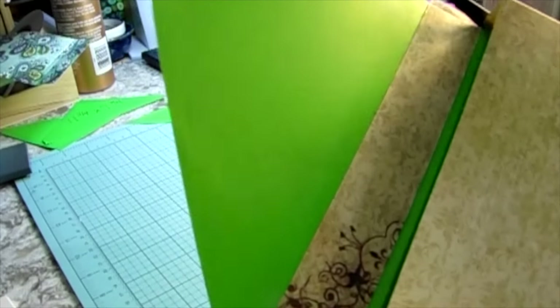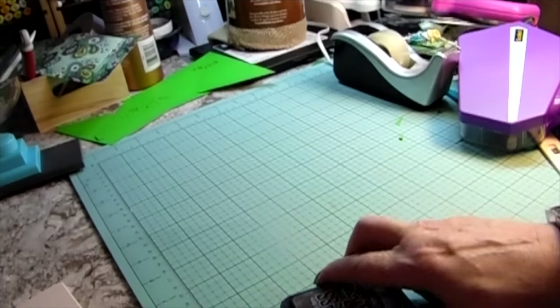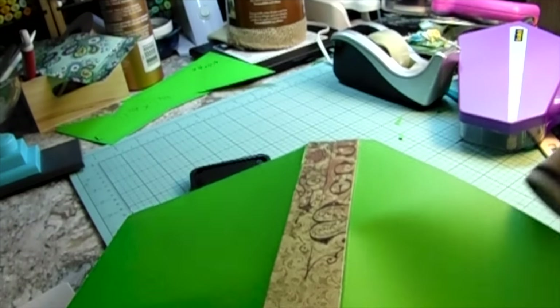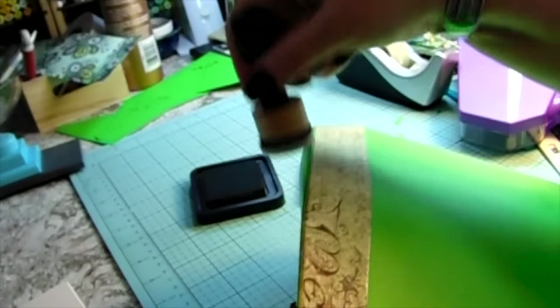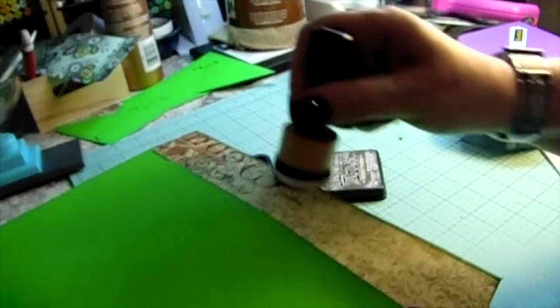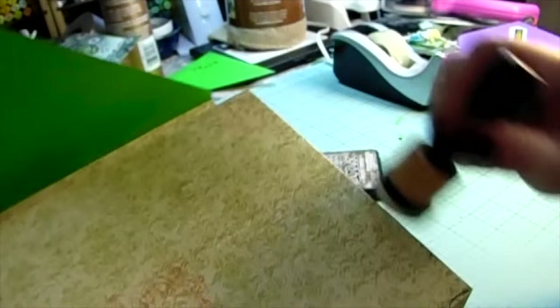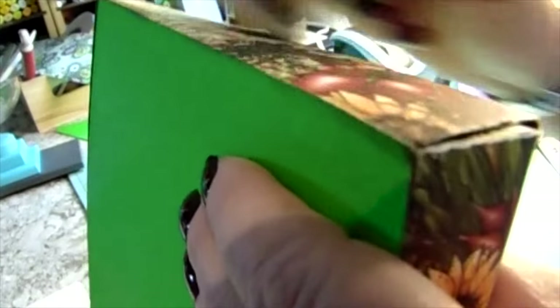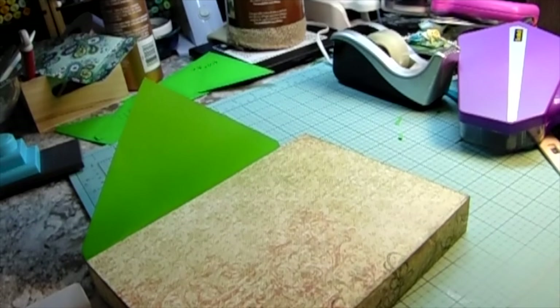After I got this one finished I realized you only need to add the depth plus a score of half an inch on any card. On three sides you score it at the depth you measure and add a half an inch or a quarter of an inch so you can score that and make it a fold to get this box look. Isn't that pretty? I added the distress ink to all the corners, then we're going to add some lace.